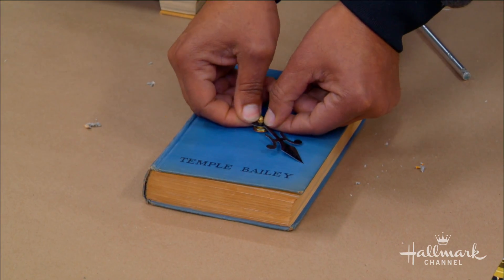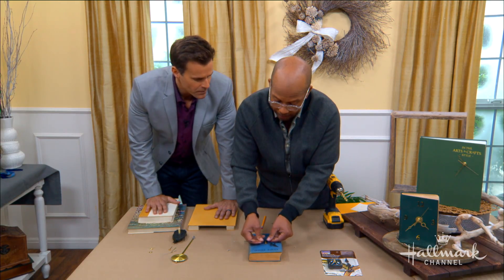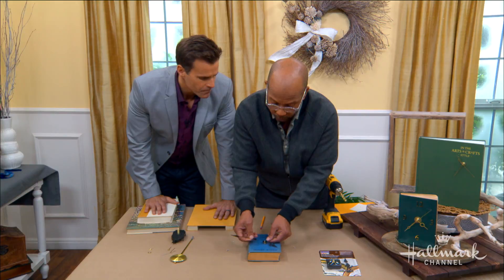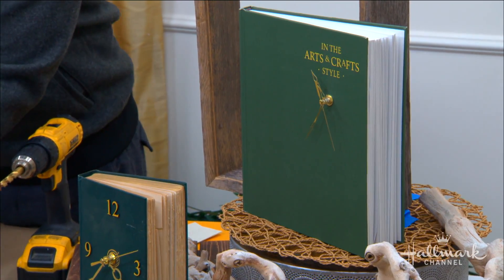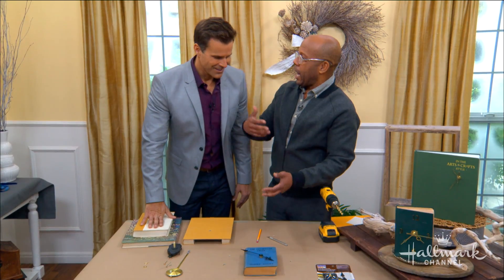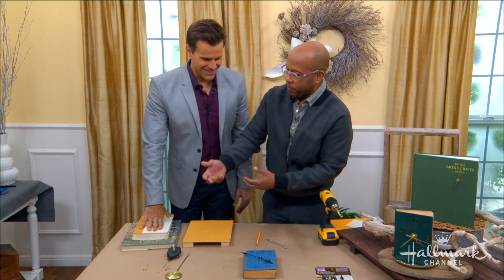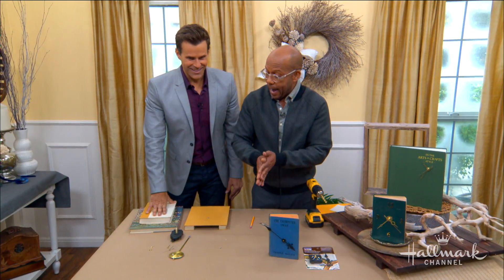What's the best type of book to use? Well, this is where as a gift it can get really fun — you could do old kids' books for a kid, for a nursery, for a gift. You could do old student books, biology, chemistry, for your kids that are going off to college. And look — that is basically it on the clock. It really is that simple. Look how fun that looks!